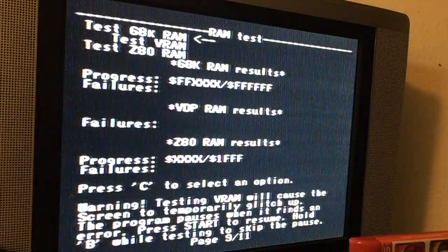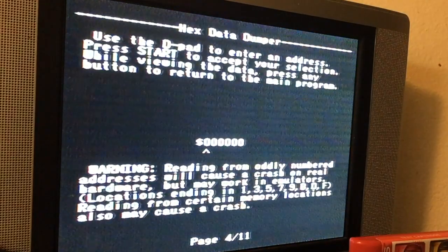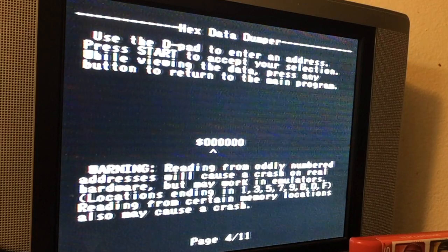That's what happens if you don't hold the Mode button — hold Mode and you'll just do one at a time. Now you can change the address, which again is not recommended unless you know what you're doing.